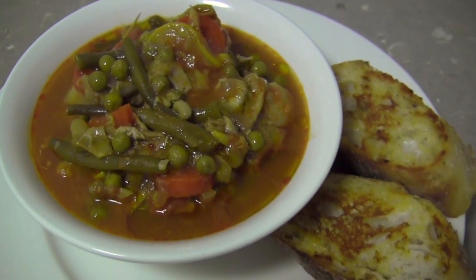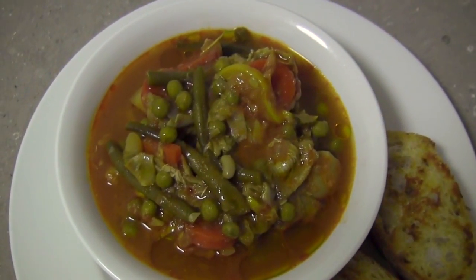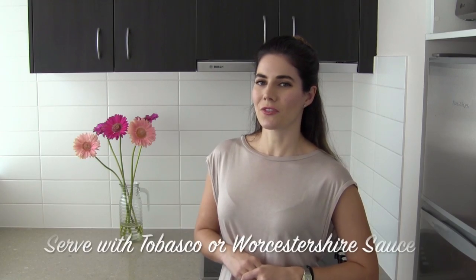Serve it with warm, crusty buttered bread. I did not add any salt to this because I find the vegetables are so flavourful that you don't even need any. Try adding a dash of hot sauce or Worcestershire sauce to this stew for an extra zip.